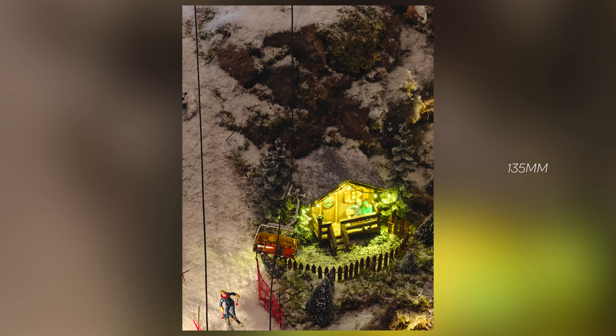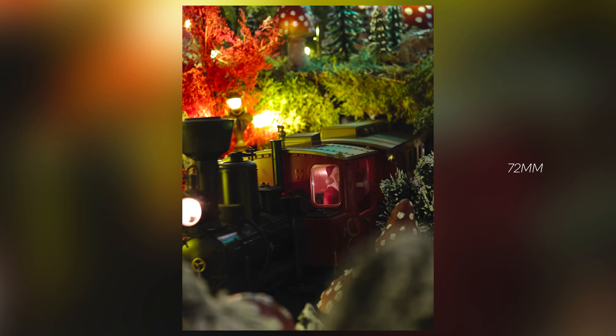It manages to capture the depth really nicely, it's not too bright nor too dark, it captures plenty of details and no crazy oversharpening going on — really capturing the soul of this Christmas market that I was at.